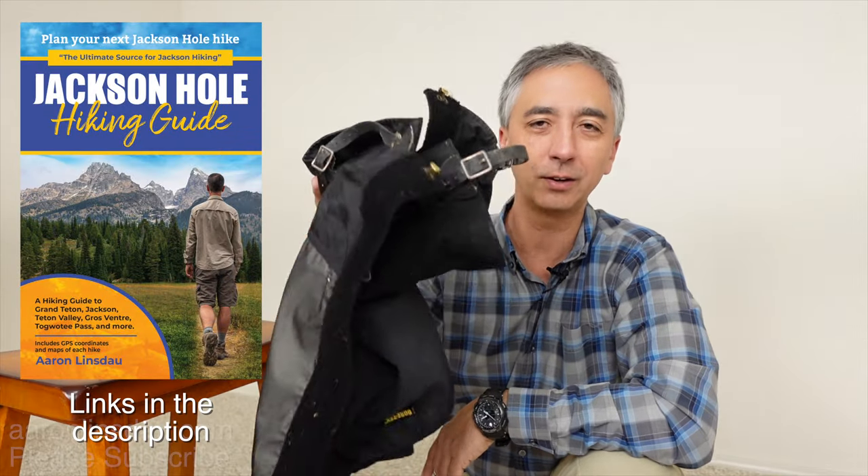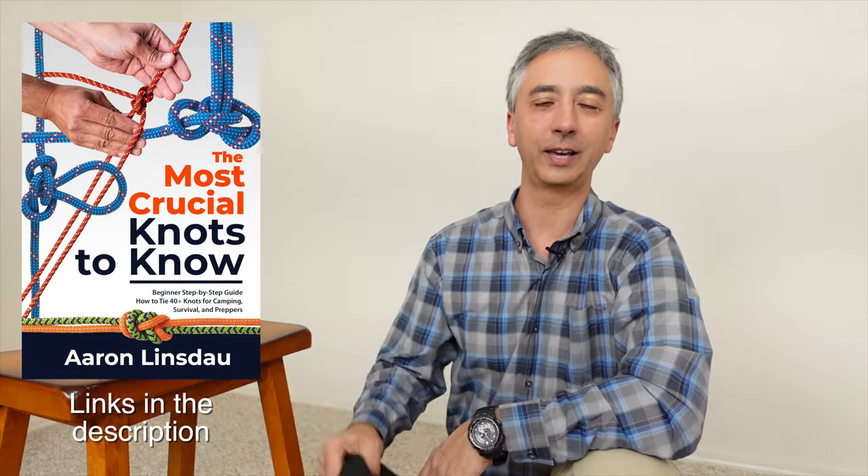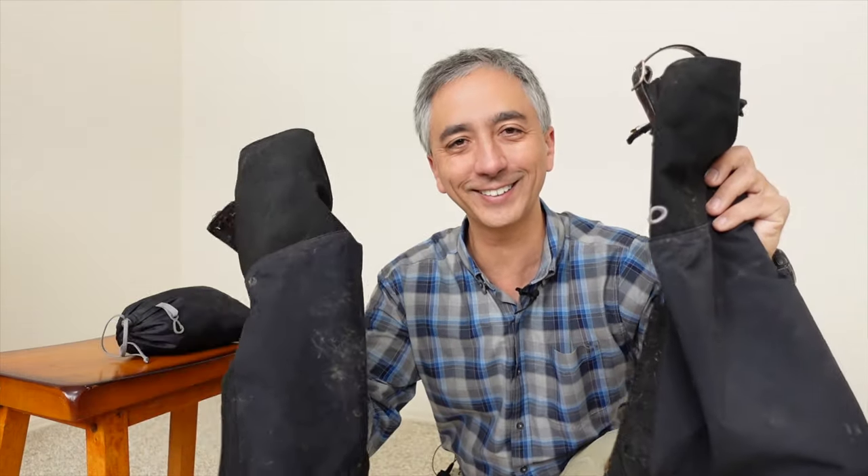My name's Aaron Linsdale. I'm a polar explorer and professional adventurer. Please like, comment, and subscribe to the channel. Check out the links below to all my different books, especially Adventure Expedition One, where I talk about gaiters and how to keep your feet warm in the cold — it gives you a good lowdown on gaiter usage and how to keep your feet toasty. Thank you very much and enjoy your gaiters.